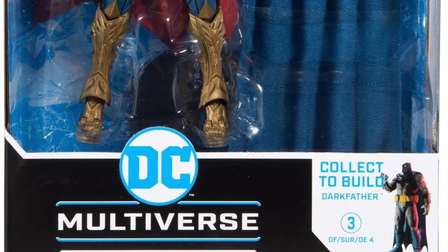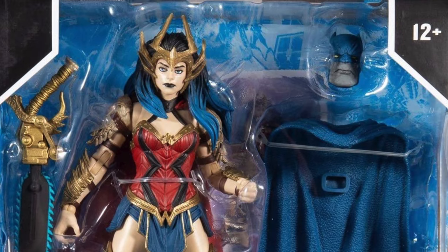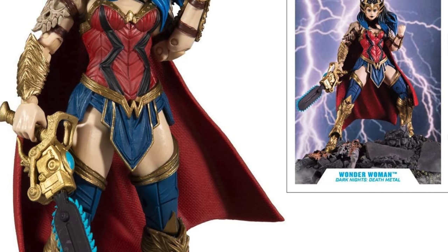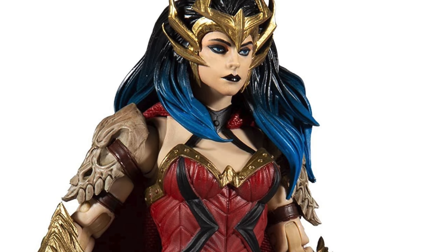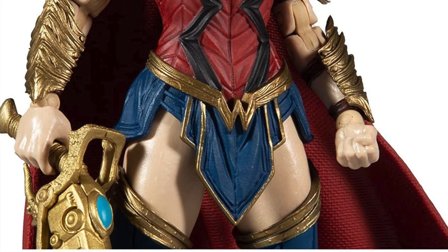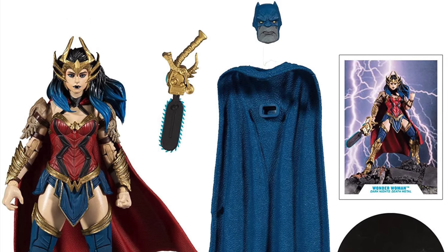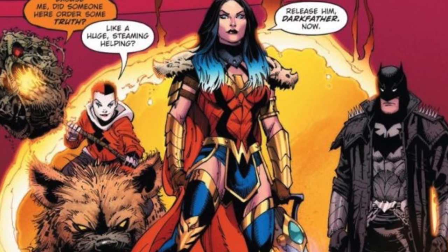Wonder Woman is faring a little bit better, and if this figure comes out exactly as it shows in these promo images, that's one gorgeous-looking Wonder Woman. She comes with her invisible chainsaw — spoilers, but you should know this by now. She kills the Batman Who Laughs, who becomes like an entity that god-ascends. That's where the chainsaw comes from, so that's her weapon in the miniseries. She's got blue in her hair and comes with the head and cape for the Build-A-Figure.